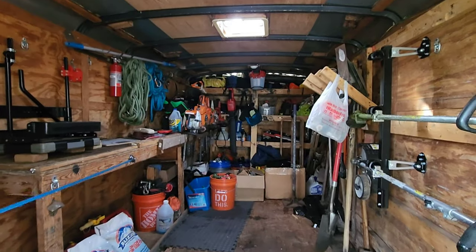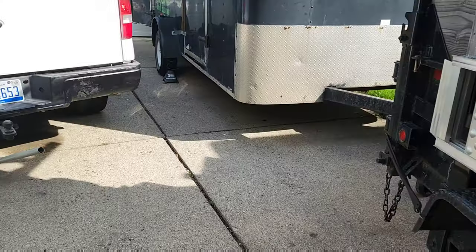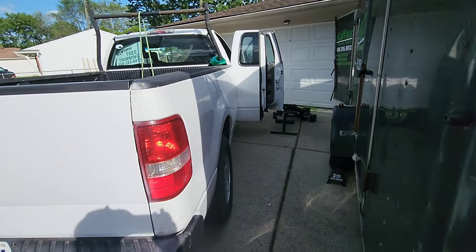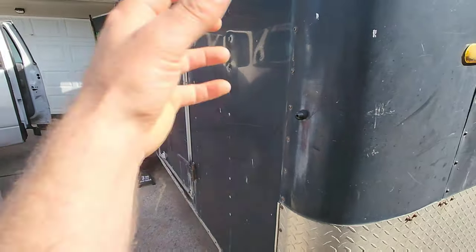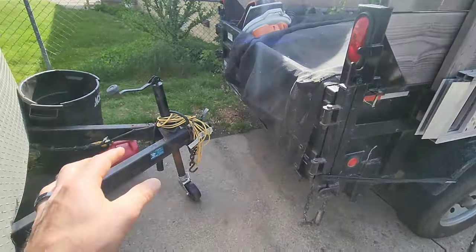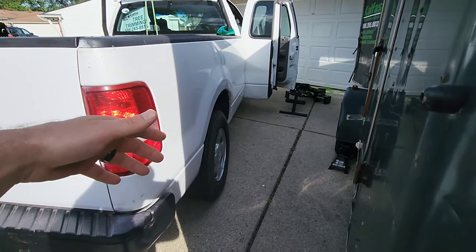I'm about to do a whole video walking you through my landscaping equipment, my trailer, trucks, and explain what I like and dislike. This is going to be a longer video because I want to explain how I've had this trailer for a long time and I love it, but the dump trailer has some stuff that's annoying me. I want to know your thoughts in the comments below.